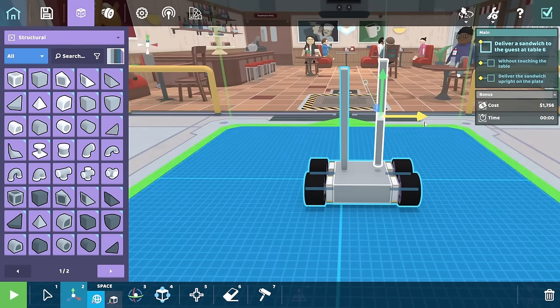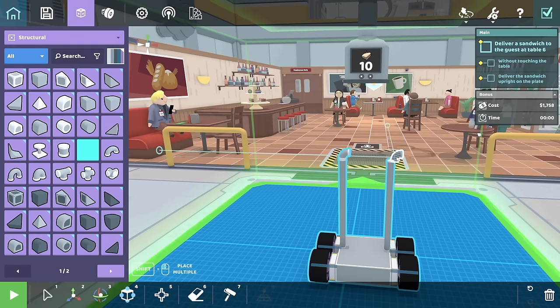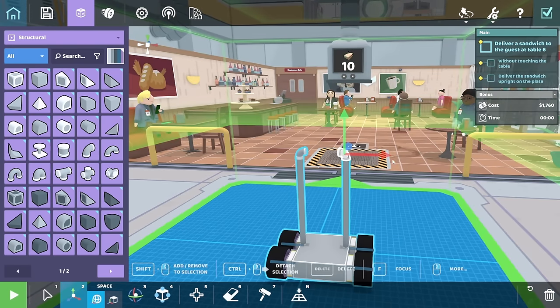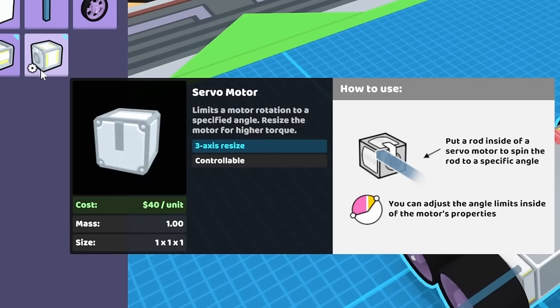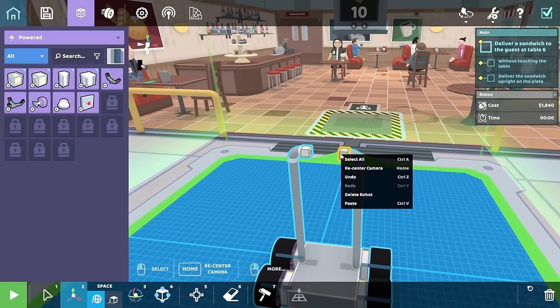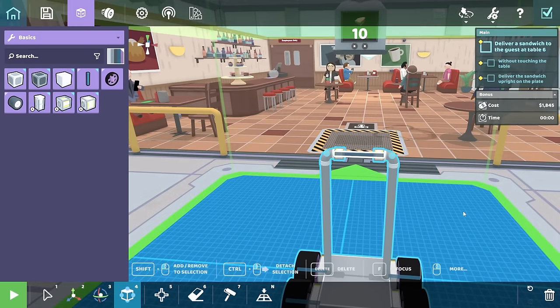And if we get two of those and then put a corner pipe on like this, we should be able to attach something in the middle. Like a couple of servo motors. And then make sure they're both spinning the right way. That's looking better. And then we can connect a rod between the two.